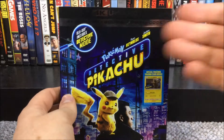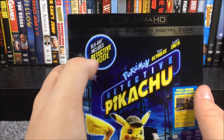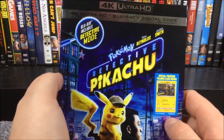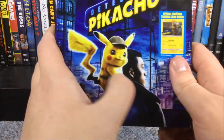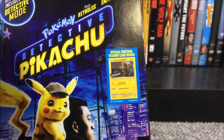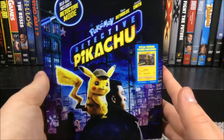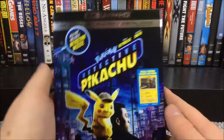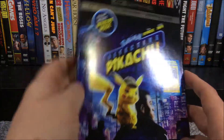We'll start with the slipcover first. Up here we have the banner to denote what we have, and there's a little thing that says the Blu-ray includes Detective Mode. We have Ryan Reynolds and Justice Smith, two of the actors, and Pokemon Detective Pikachu. There's also a sticker that says there is a special Pokemon trading card inside, so I'll be sure to show you guys that when I unwrap it. That's pretty much what the front cover looks like — it's just a flat Warner Brothers slipcover, not shiny or embossed.